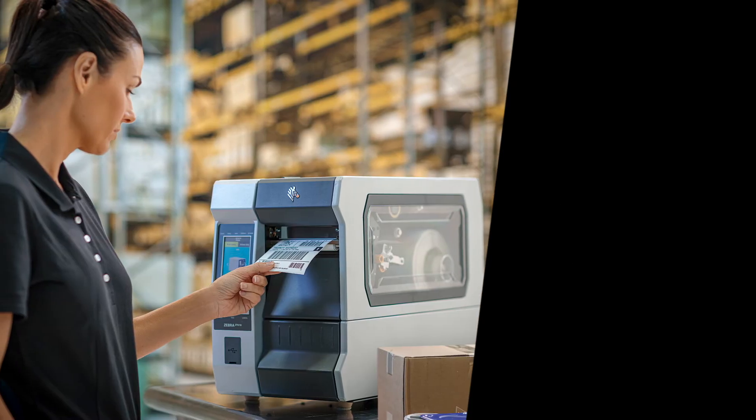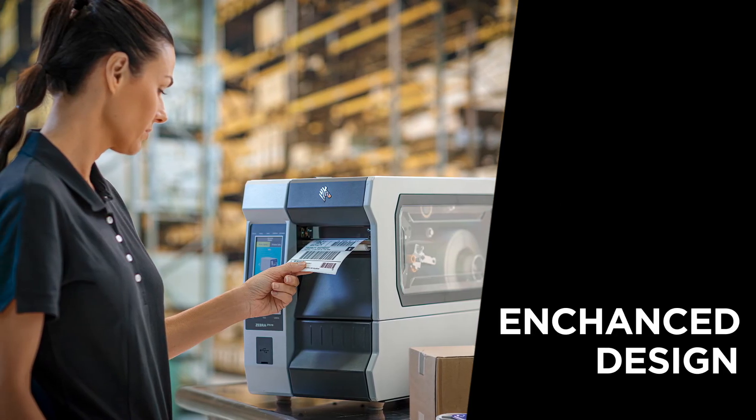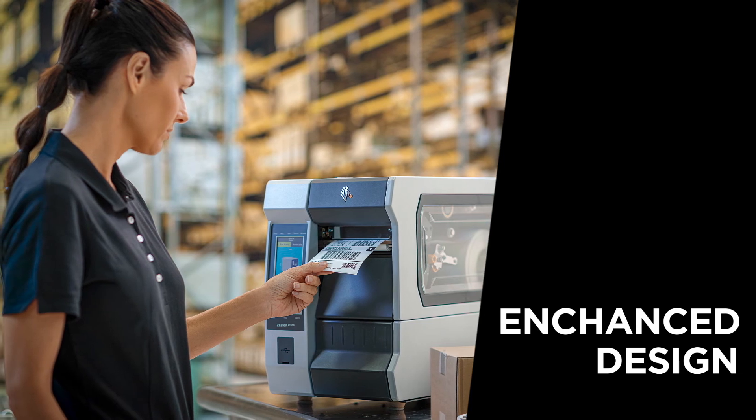And further, your customers will get an enhanced design that enables improvements like expanded RFID capabilities.